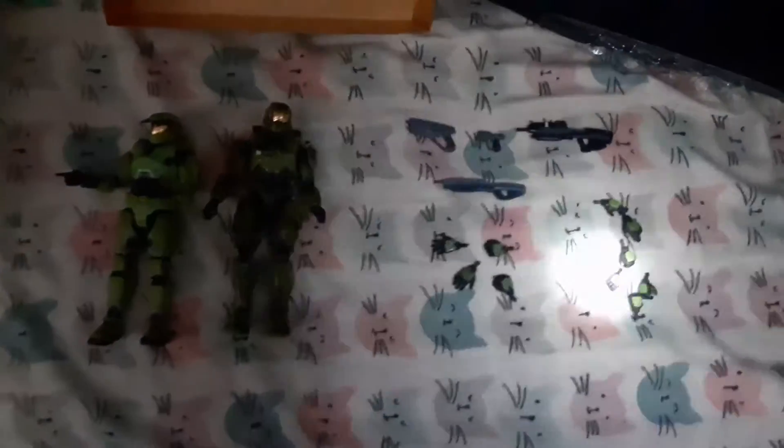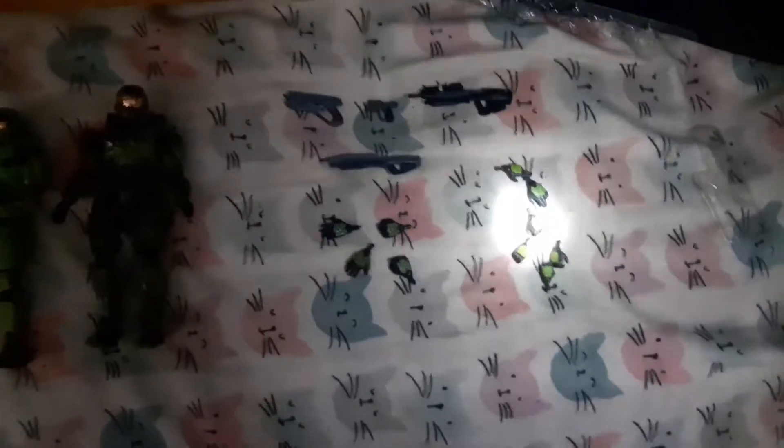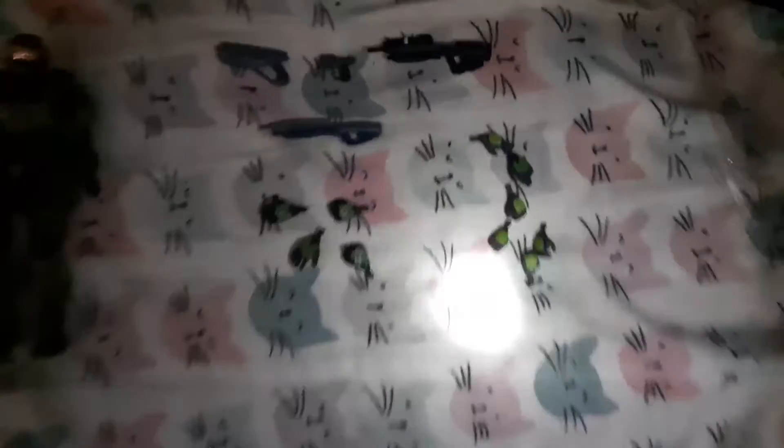You'll have to forgive me for the lighting, but we'll circle back to an area with better lighting in just a moment. We're just going to take a look at what comes out of the box. Already, one thing I do not like is the amount of hands. I understand why they did it — it's for posing purposes — but it's just more things to get lost and mixed up, which I'm not a fan of, though I get why they did it.